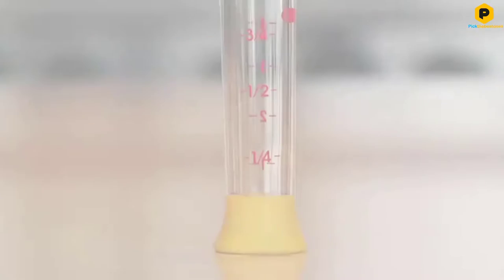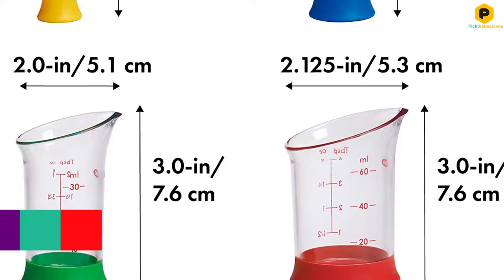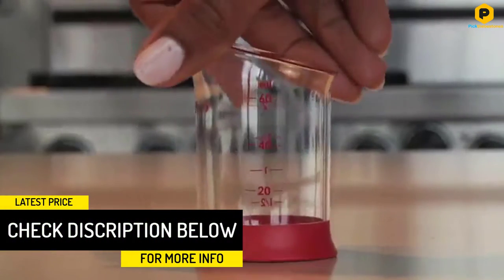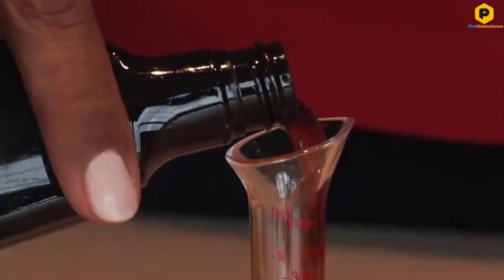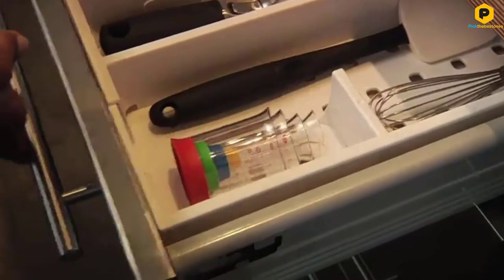Each beaker has measurements on the side, so they can be used for multiple measures with a maximum of 1 teaspoon, 1 tablespoon, 1 ounce, and 2 ounces. The pouring spout makes it easy to add liquid ingredients to your bowl without making a mess, and can even help you pour any over-measured vanilla back into the bottle. These are top rack dishwasher safe and can be nested for more compact storage.